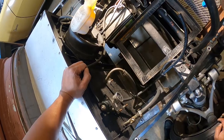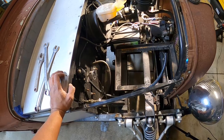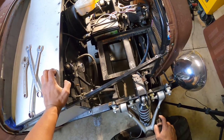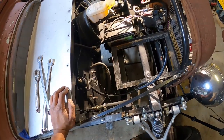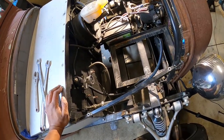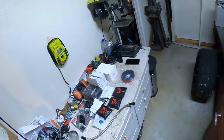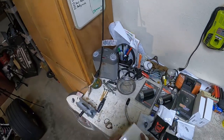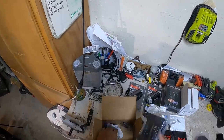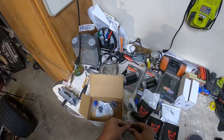It looks like I got everything out. I've got to find a place to mount everything — I have two filters, one before the pump, one after the pump, and then the pump itself. I think I'm going to start with mounting the pump so I know where my pre and post filters are going to go relative to where the pump's at. The pump is the biggest portion of this build, so let's find a home for it first while we have all the real estate available.